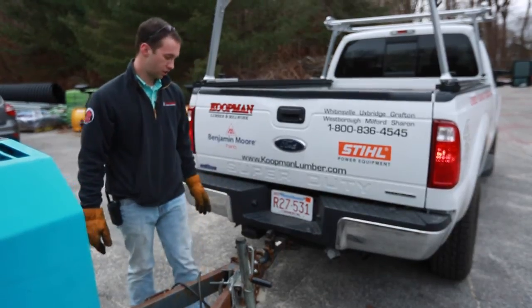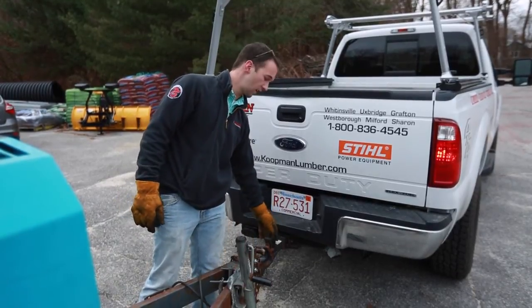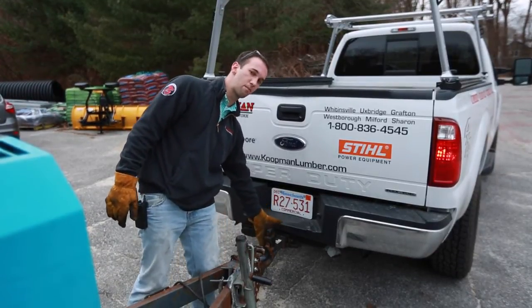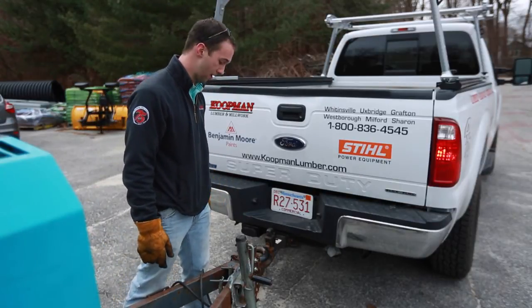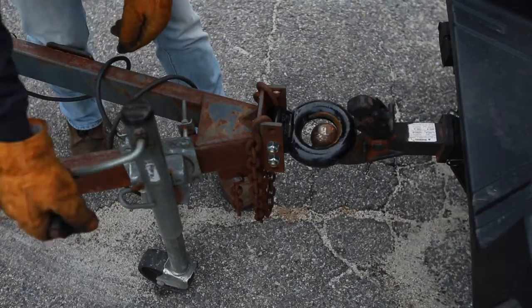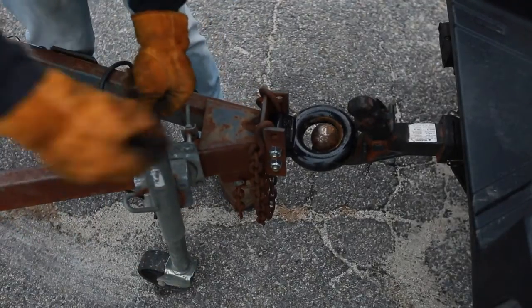This particular air compressor requires a pintle hitch setup. If you don't have a pintle hitch for your vehicle, you can rent one from Koopman Rentals. They go into any receiver hitch on just about every truck on the market. For hooking up, there's a jack on this machine to lower it down onto your hitch.